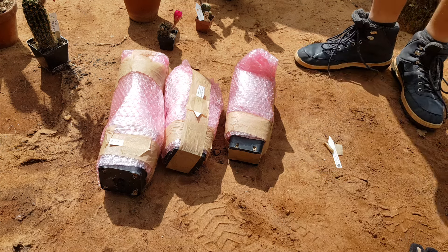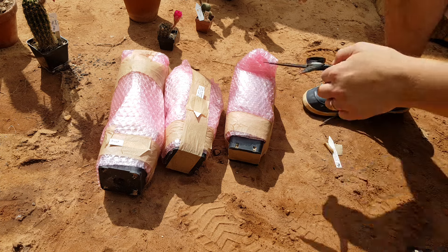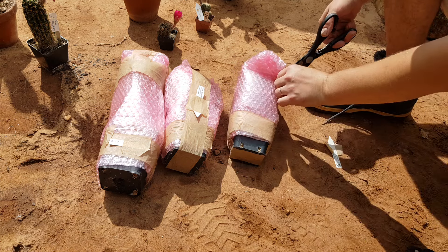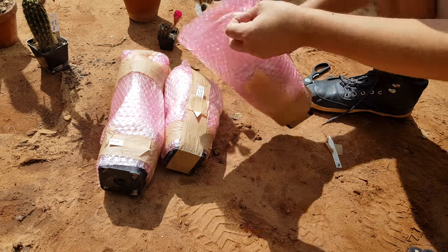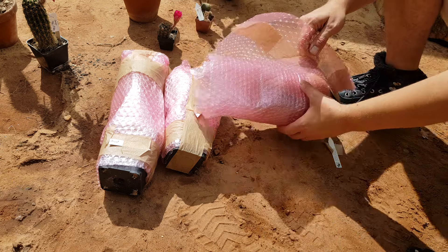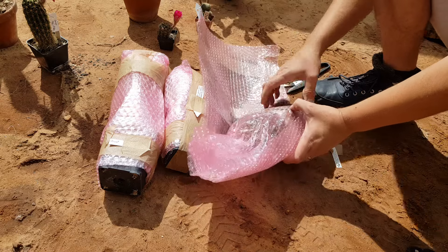Hey guys, welcome to Cactus Jerk. I'm Cactus Jerk and this is my unpacking video. I have a few plants that I got from a friend. I paid for them but the price was extremely fair, and it's something that I would pay every time again.